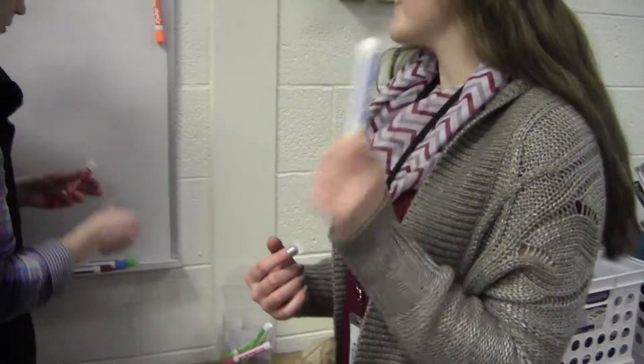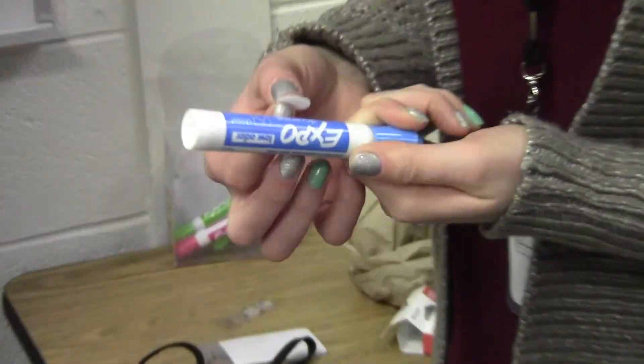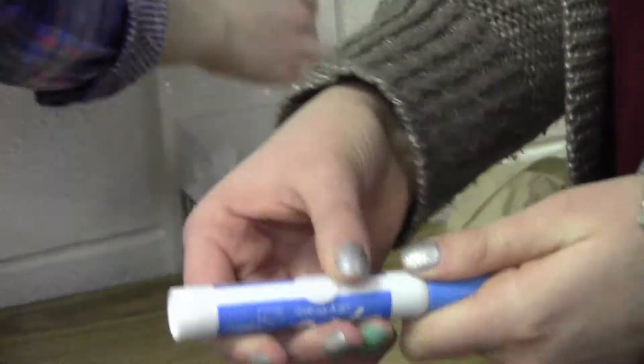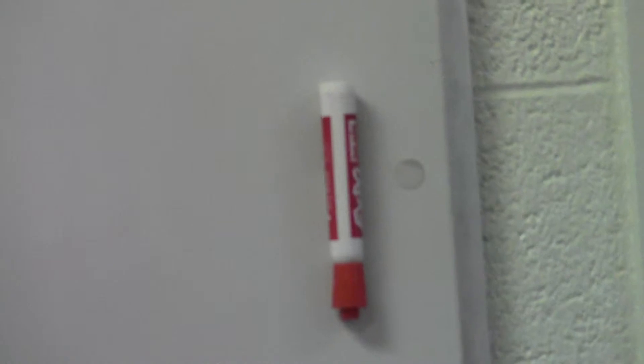We're going to be testing out Expo markers to see if we hang them upside down if they work better. So we're going to put Velcro on our dry erase markers, and then the other side on the whiteboard, and we're going to hang them on the whiteboard, and then after a while we're going to see which works better, if it's hanging upside down or not, if it would make a difference.